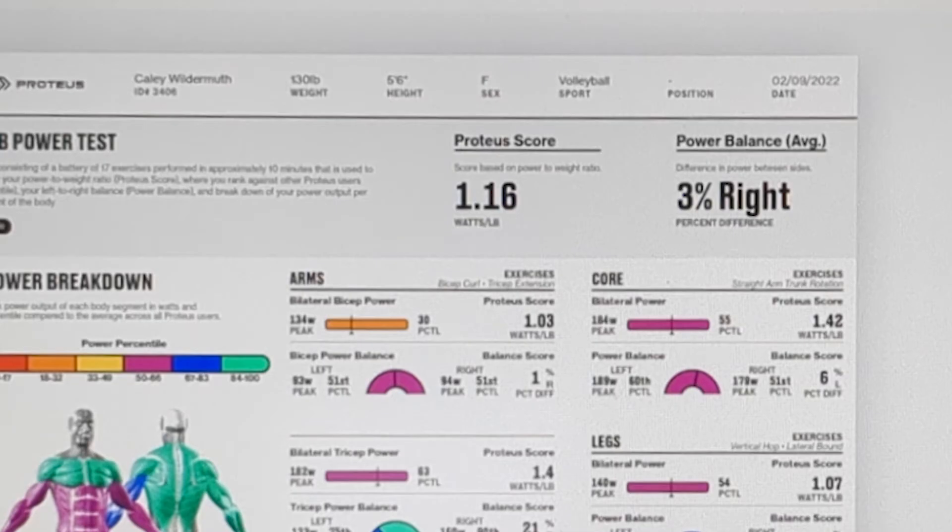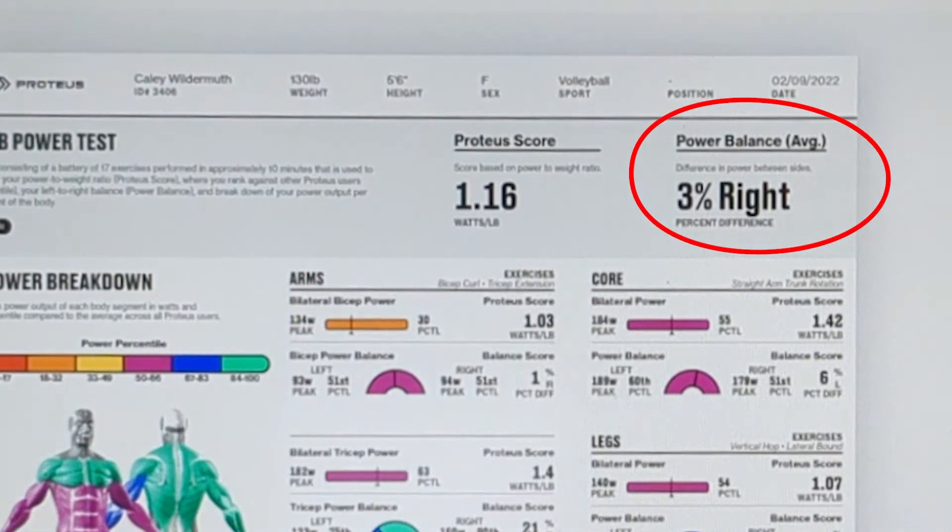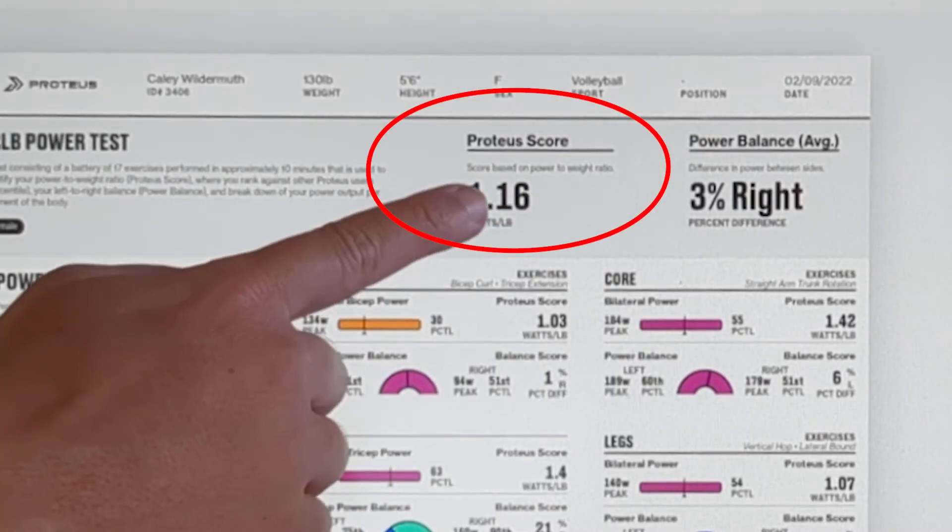At the top of the page you can also see the summative power imbalance of your entire test. Any range between 0 and 8 percent is considered normal. You will also see your Proteus score, which is a power-to-weight ratio indicator — the higher your power-to-weight ratio, the better.